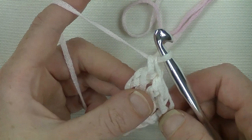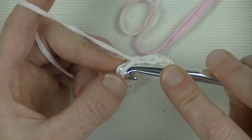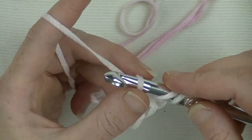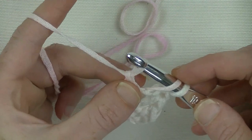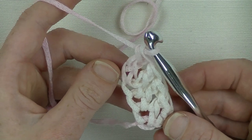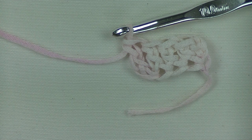Now I've got 4 double crochets on top of each other. Yarn around, twist your work a bit. You have the chain you made - stick your hook underneath those 2 loops. Yarn around and pull through, leave it loosely, yarn around, pull through 1 loop, hold that stitch, yarn around and pull through 2, yarn around and pull through 2. Now I've got 5 double crochets on top of each other. That way you make your foundation row. Keep on continuing it up to the size that you've measured, and we'll start off with the ribbing.